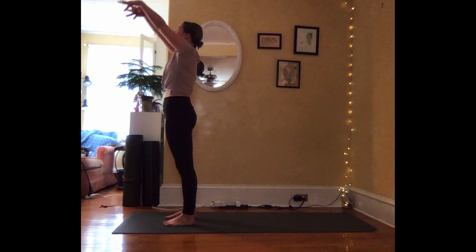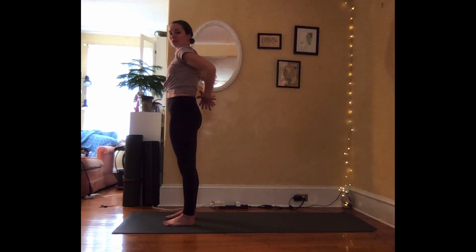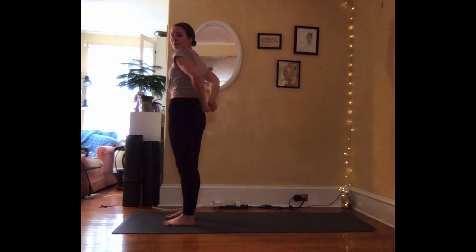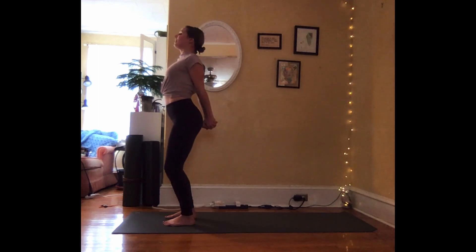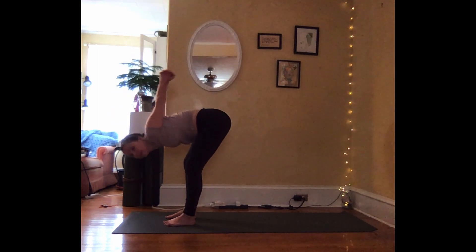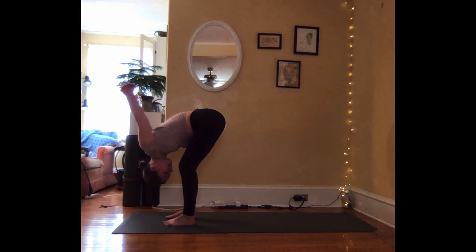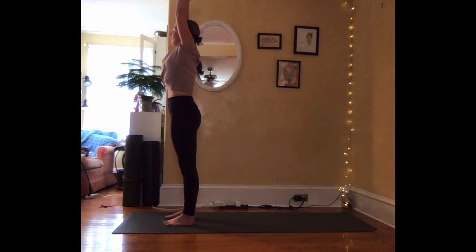Inhale, sweeping your arms forward and up. Exhale, pull from the elbows, bring your arms behind your body. You're going to clasp your fingers together. If this isn't happening for you, you can take a shirt or a sock and just hold opposite sides. Inhale, draw the knuckles down, lift the chest high. Exhale, bend into the knees and fold forward. Take a deep breath in, long breath out. Lift your knuckles towards the ceiling even more. Long breath out. Release the clasp. Inhale to roll up the spine, coming back. Hands come up. Exhale, hands come through heart center.